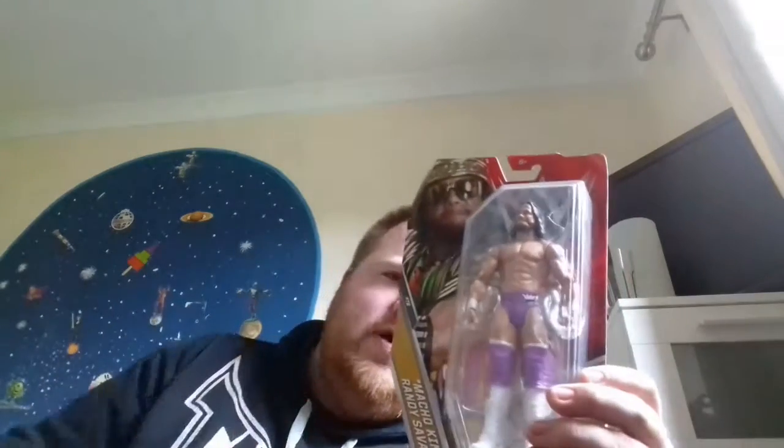Hey guys, welcome to the Strength Wrestling and welcome to another figure review. This is a review of Macho King Randy Savage — not Macho Man, Macho King. It's the same person but in Macho King attire. He won the King of the Ring, and he's called the Macho King. Randy Savage is one of the best all-time greats. I'm getting it open so let's see.